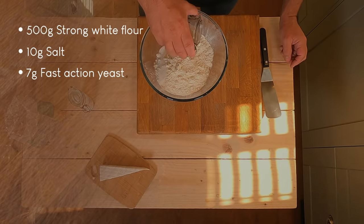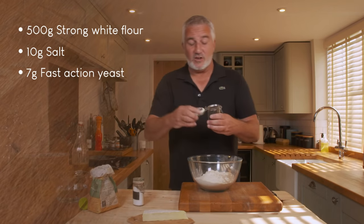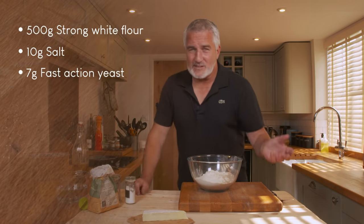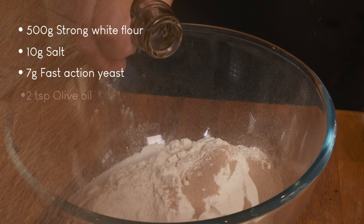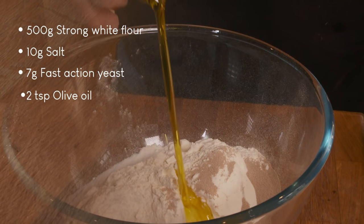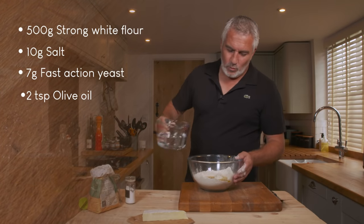I'm using fast action yeast. You can use fresh yeast, but nowadays most people use fast action — it just keeps better, it's easier to get hold of, it lasts longer, it doesn't stink your fridge out, and it's just easier to use all around. You literally just throw it in, and then I've got some olive oil, which keeps it nice and soft inside the dough and adds a little hint of flavour. Then water.